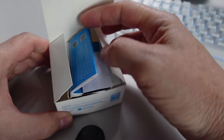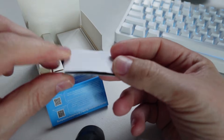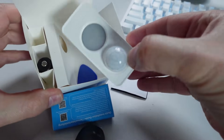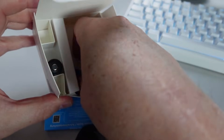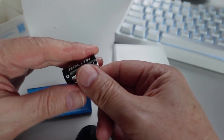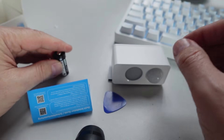Inside the box we've got some instructions, a fastening option, the sensor itself, and a little spudger device for opening up the battery compartment. Nicely, they do actually supply a battery — a CR123A 3V battery.